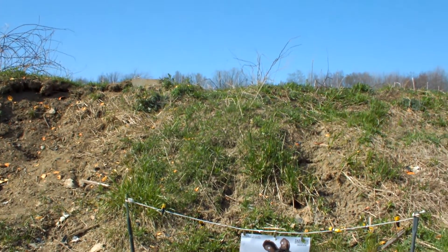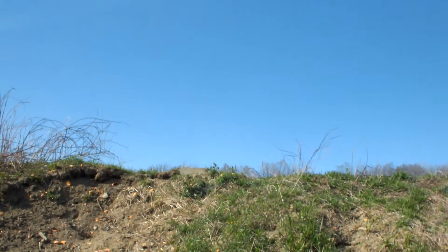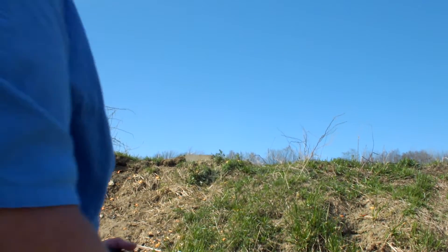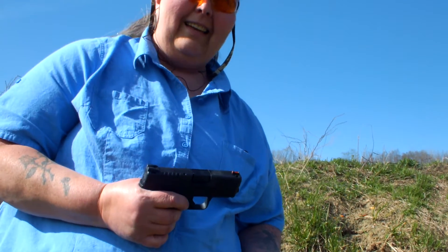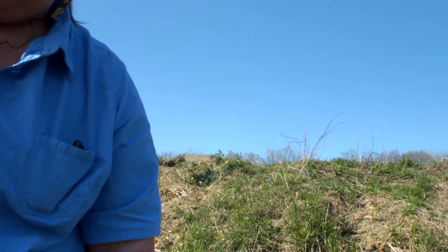And holy crap, that's a dead rat. Laser brass, XDS — good target ammo I guess, because I hit it and I'm really not a good shot yet. Thanks for watching.